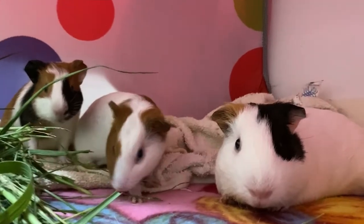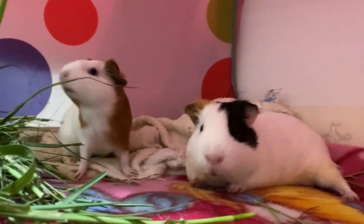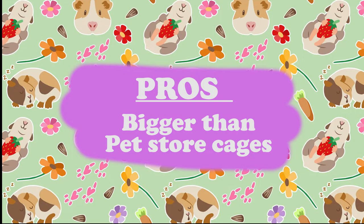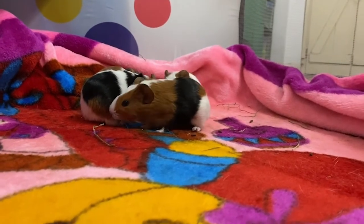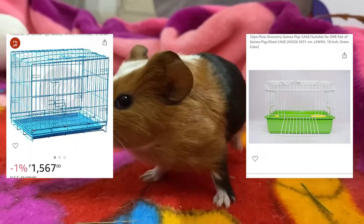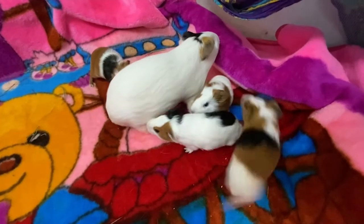The good thing about this cage is its price — it cost me around 500 rupees, which I think is very cost efficient for a playpen like this. Though this cage is pretty small for two adult guinea pigs, it is far, far bigger than any pet store or online cage specified for guinea pigs.